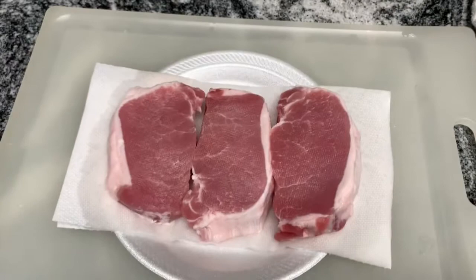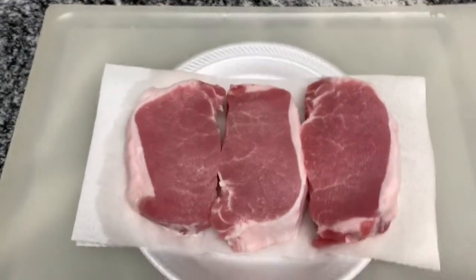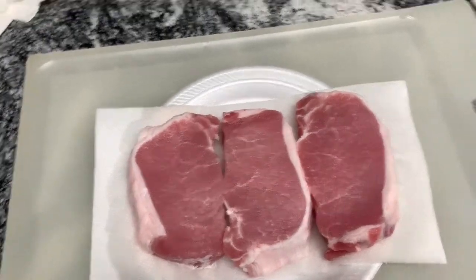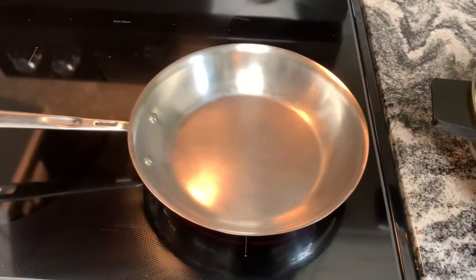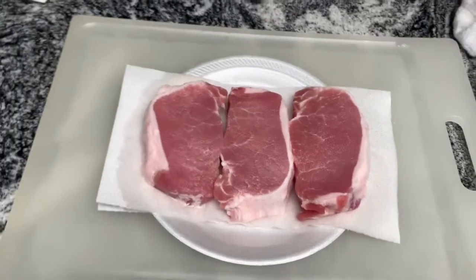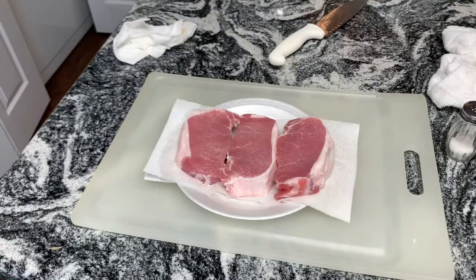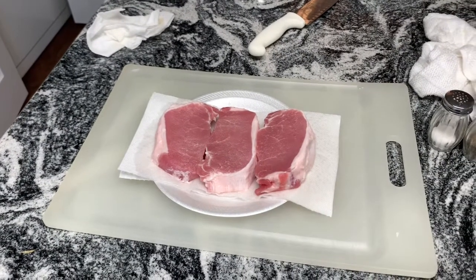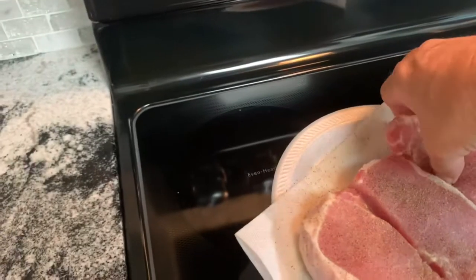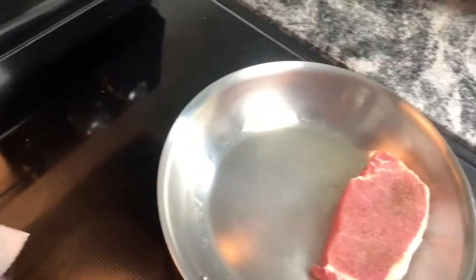While we're waiting on that squash to do its thing, I'm going to go ahead and season up my pork chops. These are some pretty thick cuts so I'm going to put salt and pepper on both sides. Then I'm going to get this pan pretty hot, put a little bit of olive oil once it's hot, and pan-sear these for a couple of minutes on each side. Then I'm going to stick them inside that hot oven and let them finish cooking. Let's drop some pork chops in this hot skillet — hear that sizzle, that's what we want!